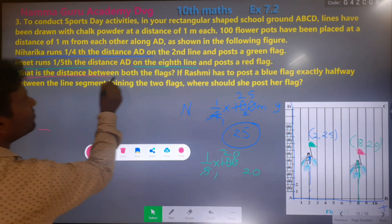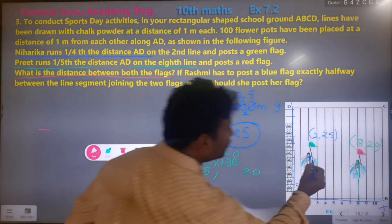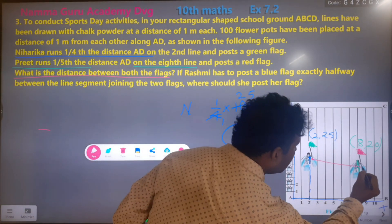What is the distance between both the flags? These two flags are at x, y coordinates.